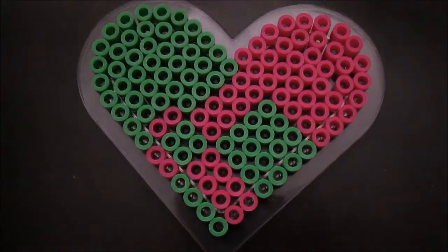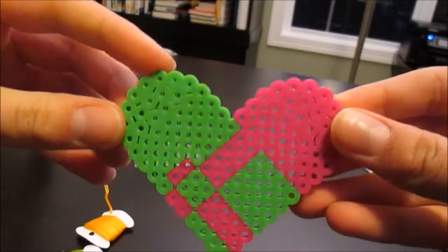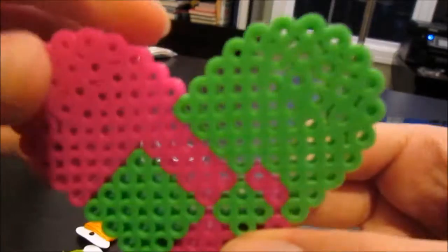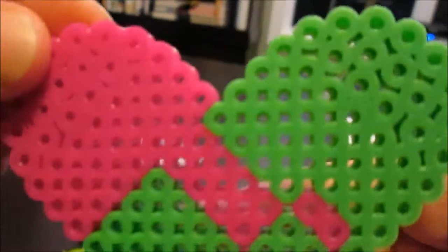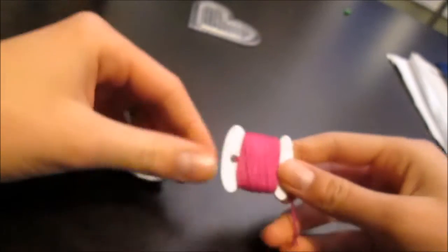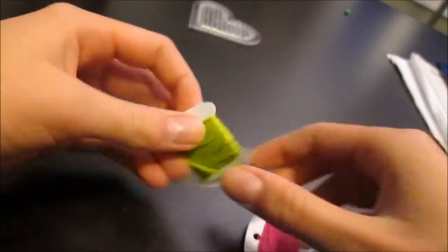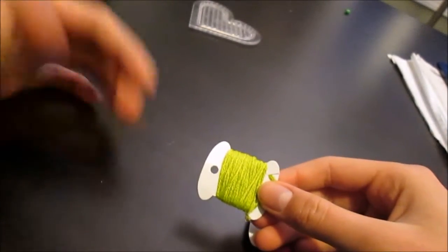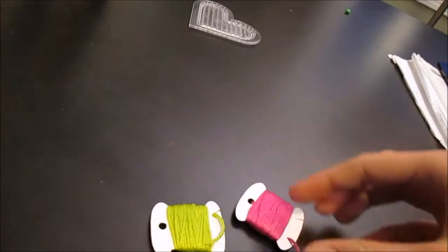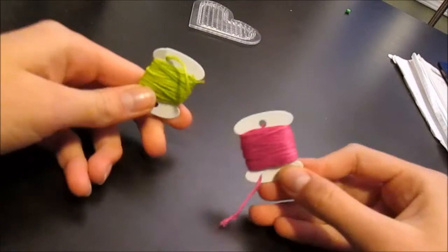Once you're done with the creation, go ahead and put your wax paper around it and iron it. You want to make sure that your creation is not ironed all the way — you want to make sure it still has holes in it so you can stick all the strings through. The threads you'll be needing are a magenta one and a light green one. The original Pinterest post uses more of a yellow one, but I'm going to do a light green one.